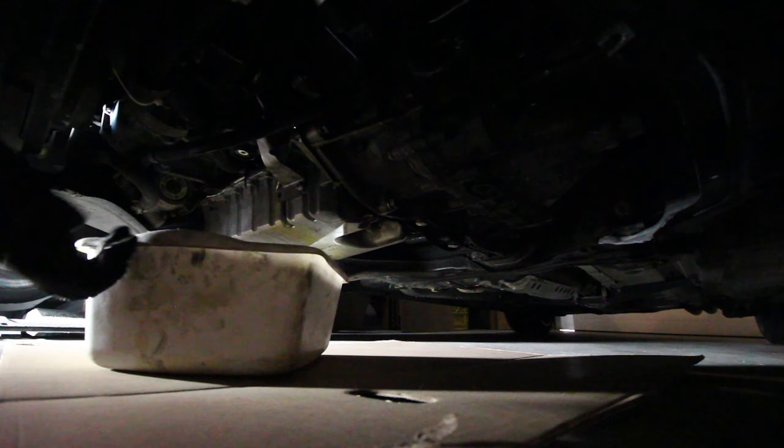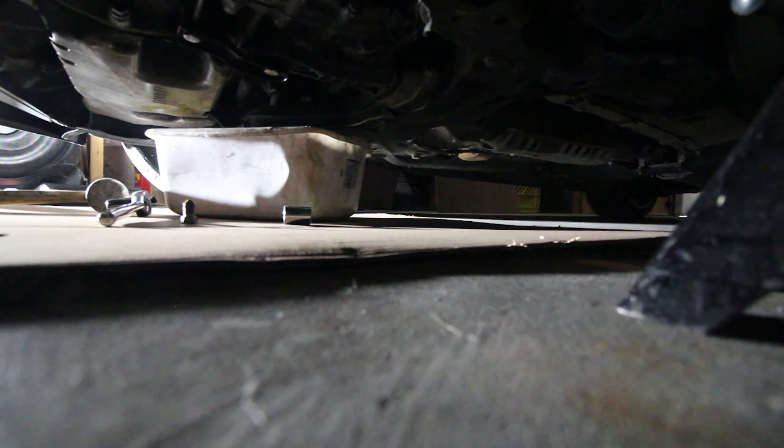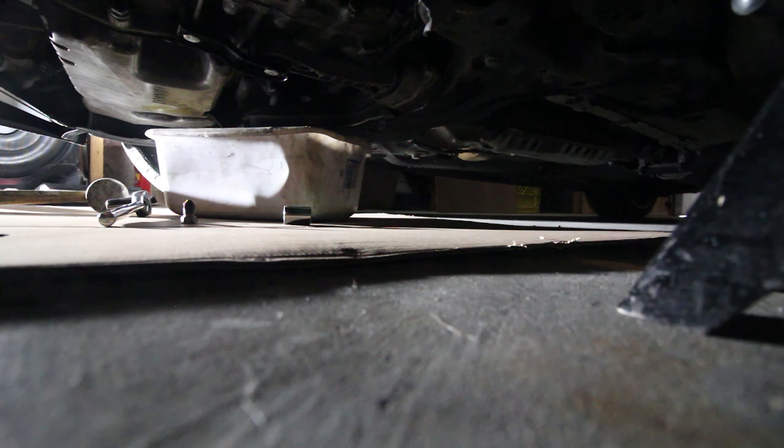Next we're gonna start draining the oil pan. We'll let that drain 20 or 30 minutes to get all the drips out, and then we'll pull the old pan off.